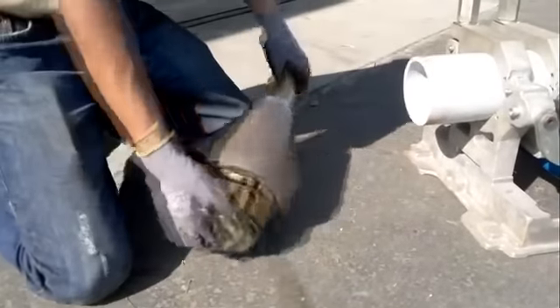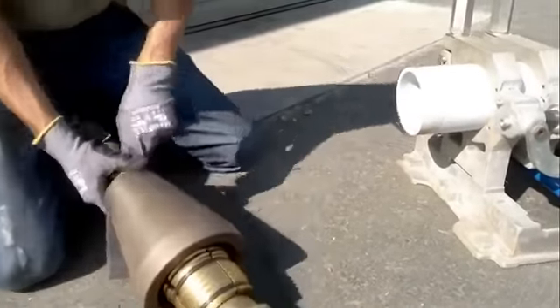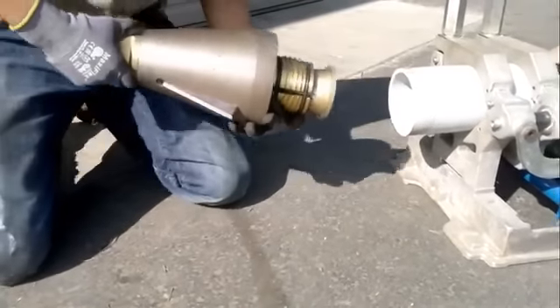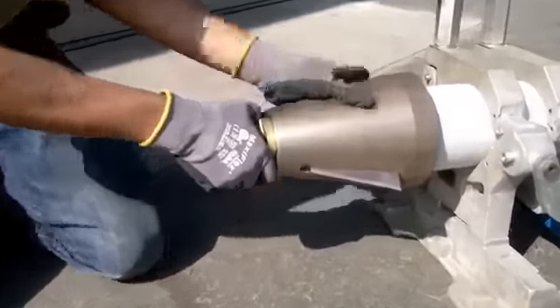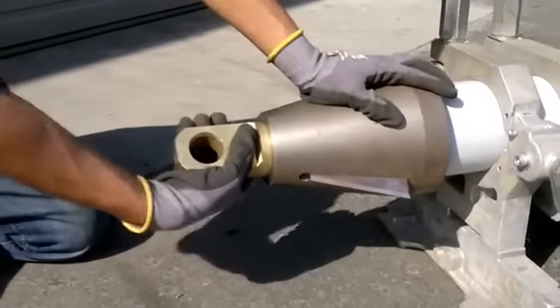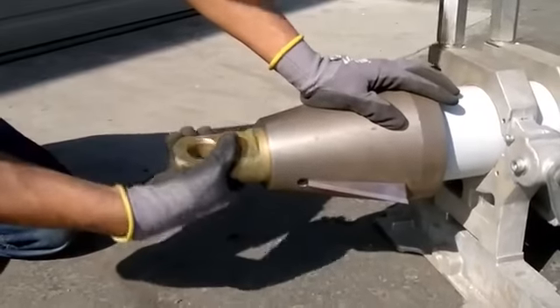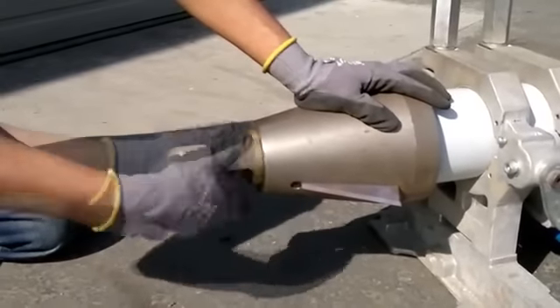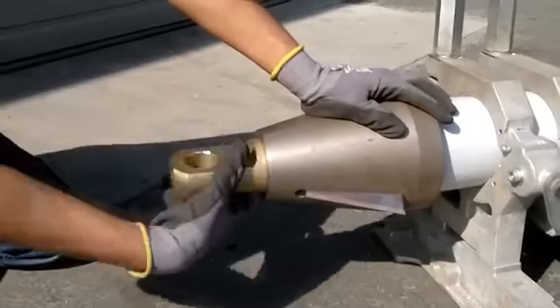Flip your head around so that the jaws can retract. Insert the jaws into the pipe. Put your head up against the pipe. Keep your hand on the head — it's reverse thread, so counter-clockwise to tighten, and pull as you tighten.